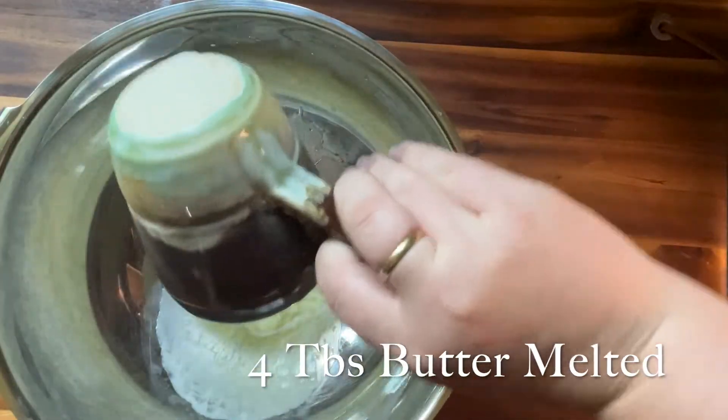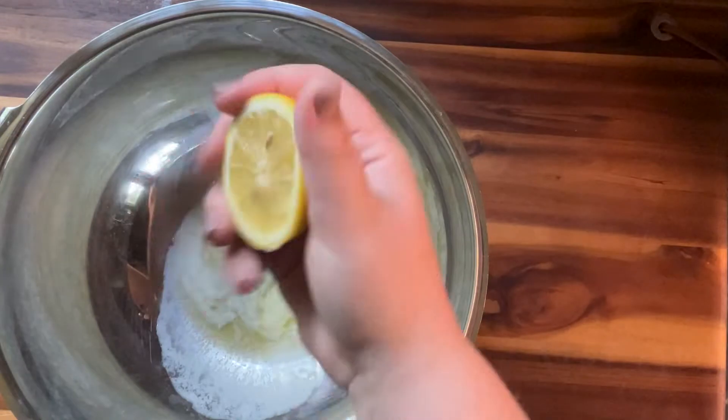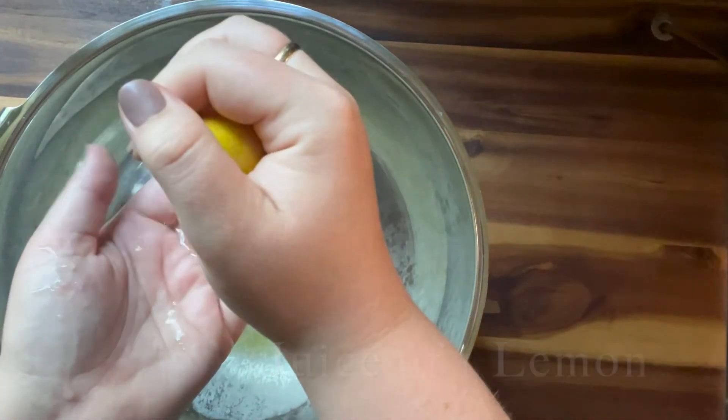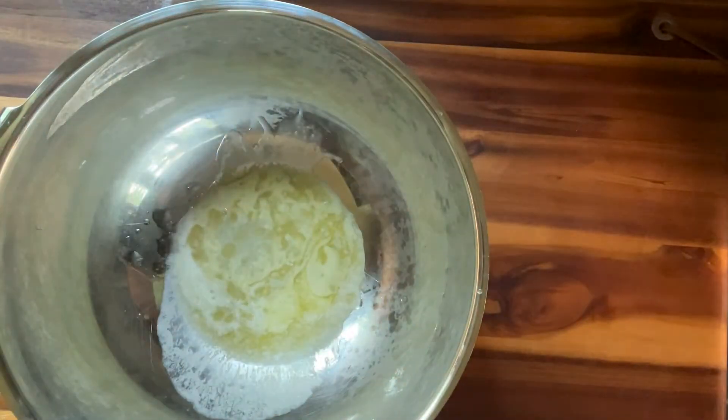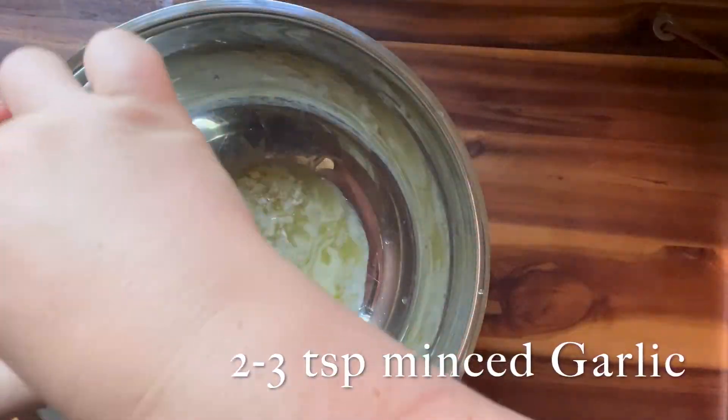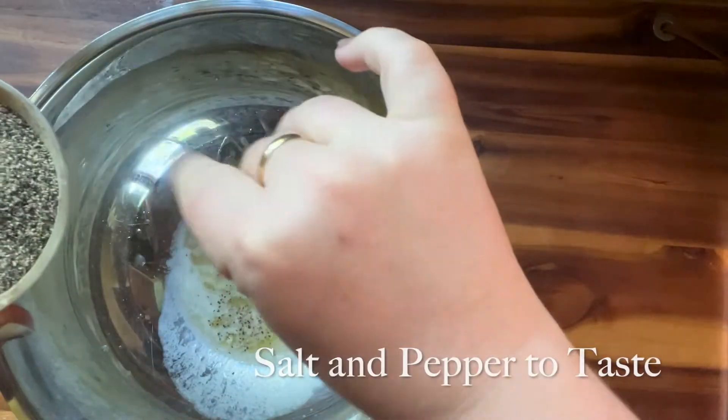You're going to get four tablespoons of butter and melt it. And you're going to add the juice of a lemon. Then you're going to add a couple tablespoons of minced garlic. You can add more or less depending on what you prefer.